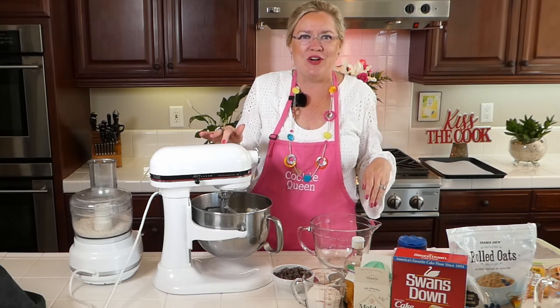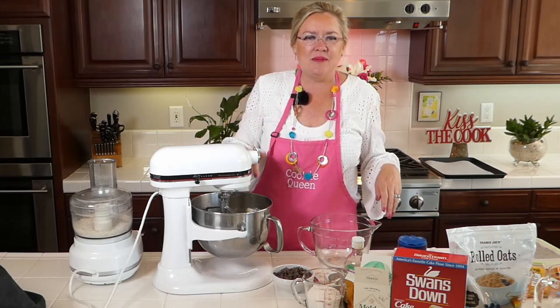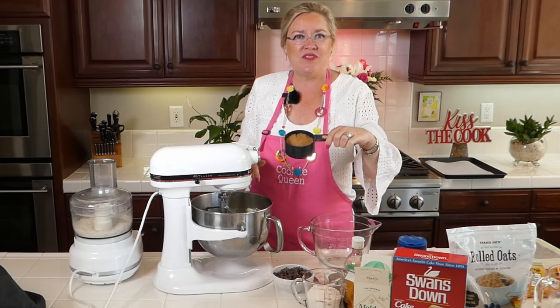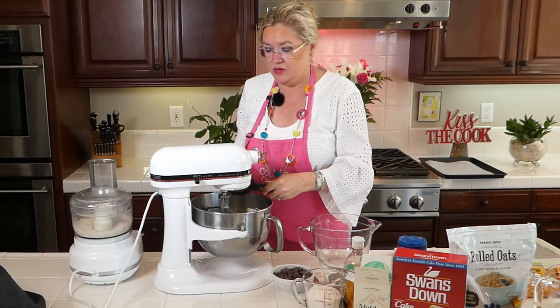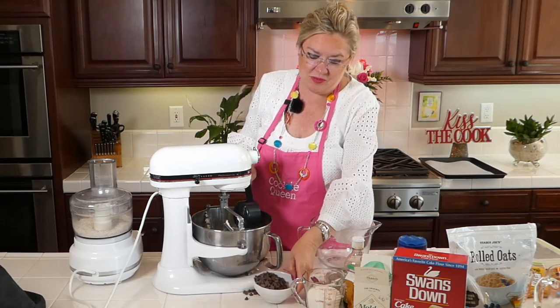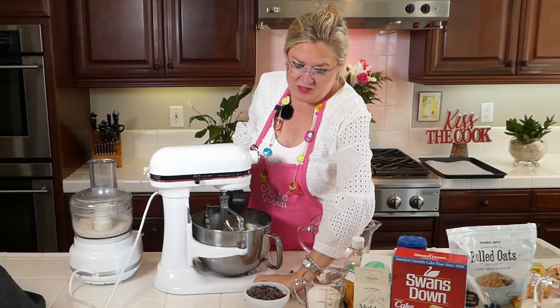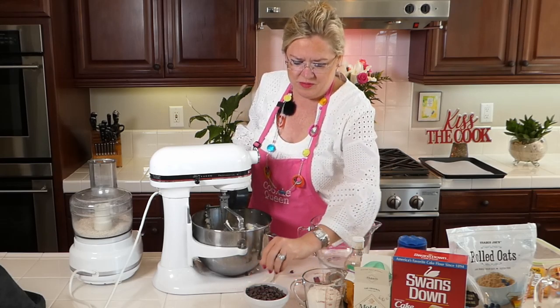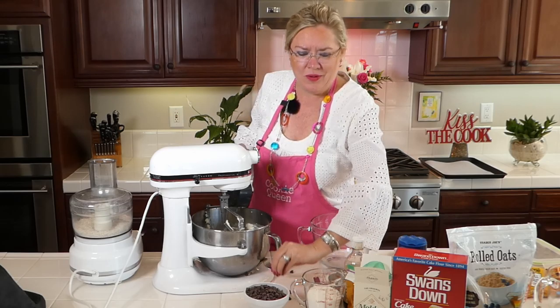In the mixer I'll start our sugars. I've got ten tablespoons of butter already in the mixer and I'm going to add three quarters of a cup of packed brown sugar. Whoops, just spilled the chocolate chips! Whoopsie! I have to pick those up because we can't let one chocolate chip go without being in the cookies. Wouldn't want to let one of those little suckers get away!